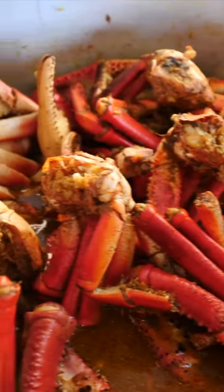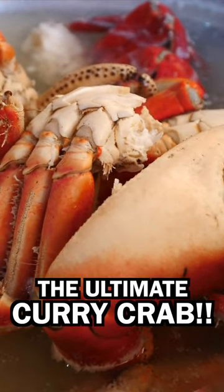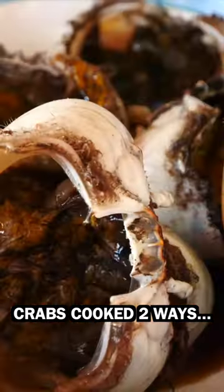Wow, they have two different crabs here. They have the curry crab, which is like an Indian crab, and then they have the local one — it's only water and salsa.